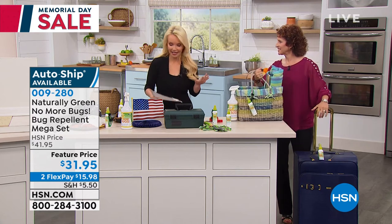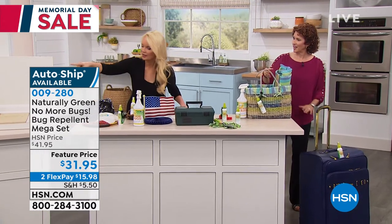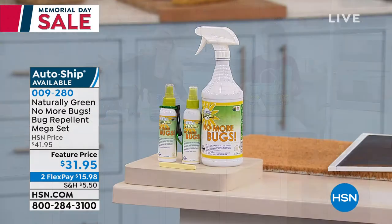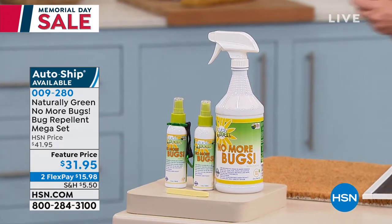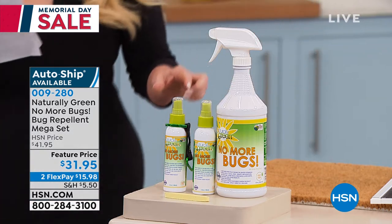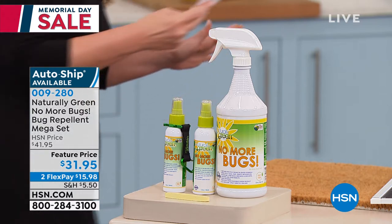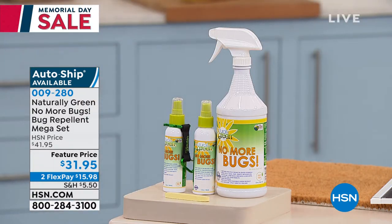Linda is back, and this is exciting because we're doing the big 32-ounce concentrate. You're going to get, along with that, your sponge, and then you're going to get the bottle clip carrier, so you're going to be able to clip it and carry it along with you. This is something that we can use to get rid of all of those unwanted bugs.